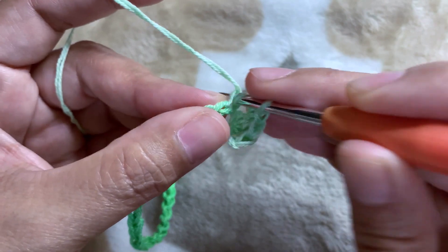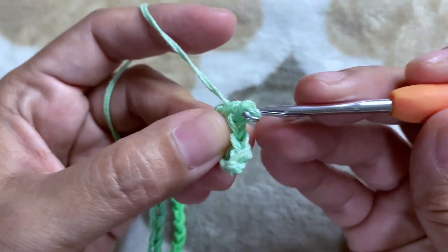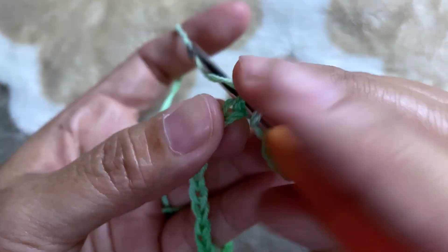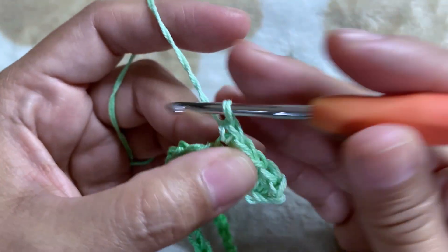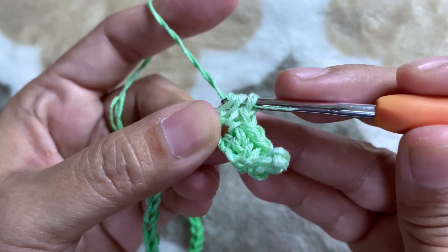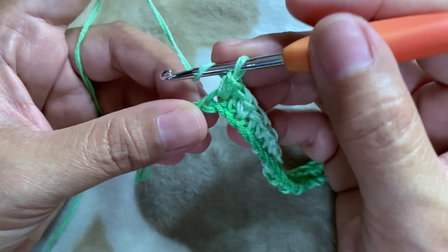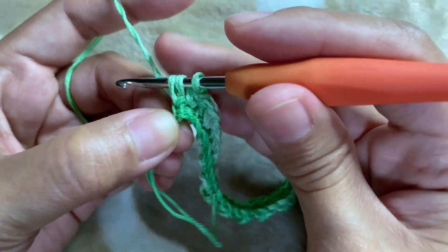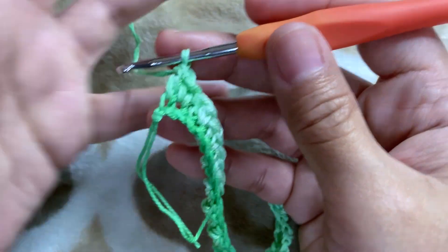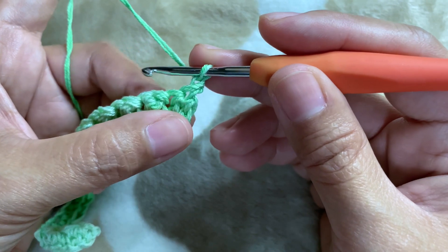Then one double crochet on the next. That will be our repeat for this first row — one single crochet on the next chain and then one double crochet on the next. We're going to end up with a double crochet on our last chain. Then chain one and turn. Our chain one doesn't count as a stitch.